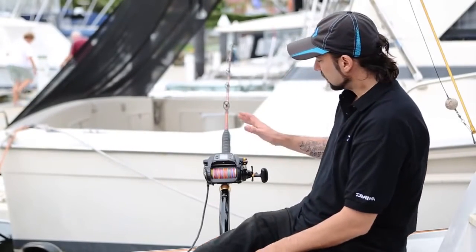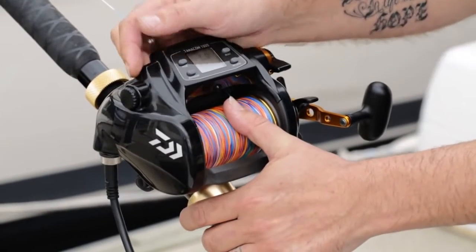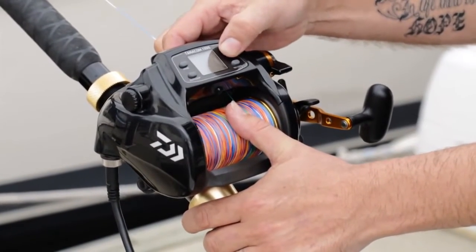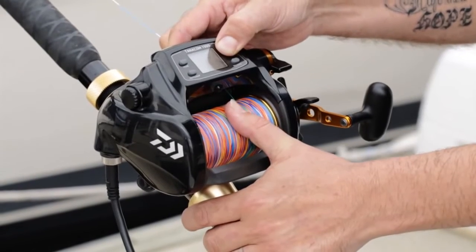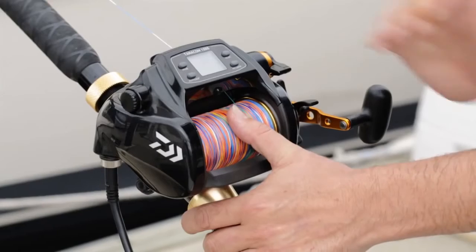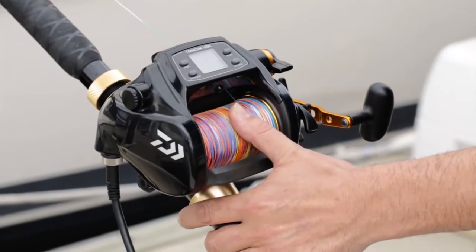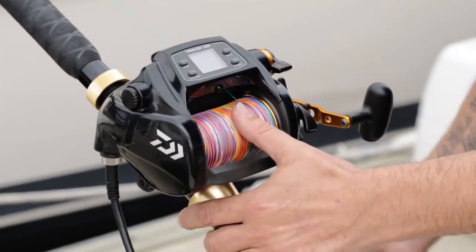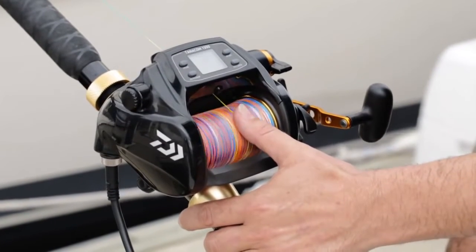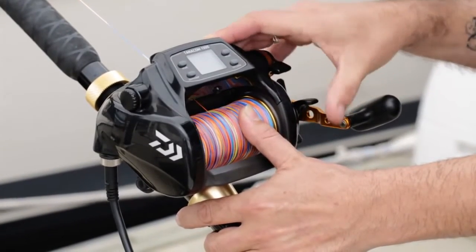To set that length, all I do is press my reset button and hold it down for two seconds — one, two — then lift, and that gives me a zero on the screen. I'm now going to disengage the reel and let it drop to the point that I would like it to stop, which we'll say is about one and a half to two meters, just there.